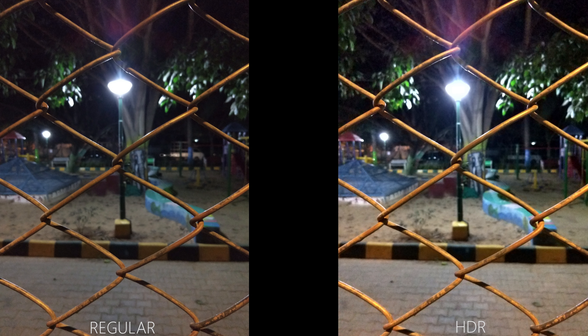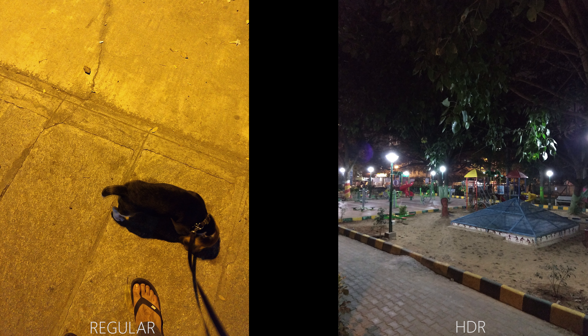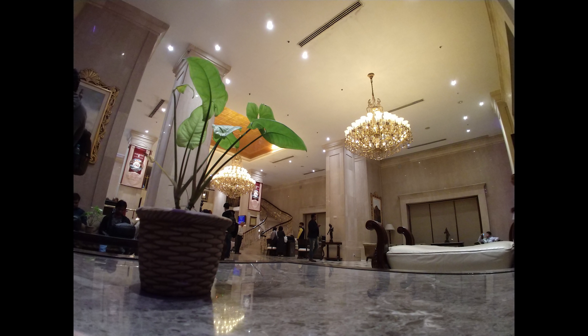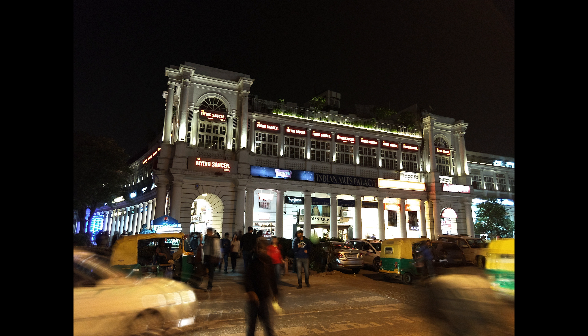Performance under low lighting conditions isn't too good, considering that noise does creep in despite the larger 1.4 micron pixel size. However, if you keep the pixel size aside, it's actually not too bad. But considering that Moto is actually advertising the larger pixel size, it's not really up to the mark in terms of performance. Indoor lighting conditions are handled better, but low light — especially outdoors — is a bit noisy and can also show some color cast at times.